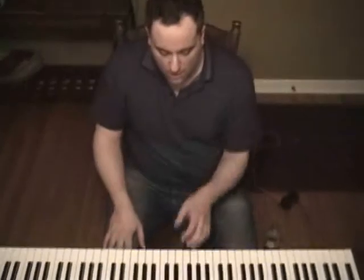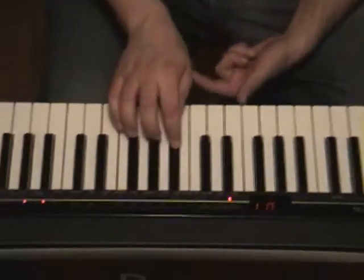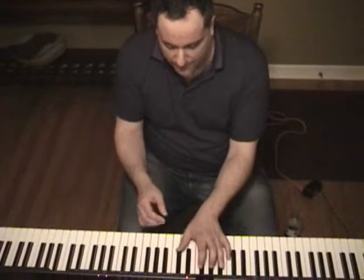That's all it is. But as you can see, it gives you all the extensions. There you have your raised 9, here we have the flat 5, and the sharp 5. So it gives you all those really cool color tones. And you can just run it straight up — you can just play it like this.